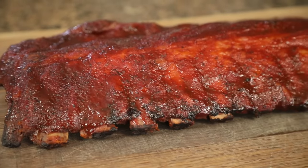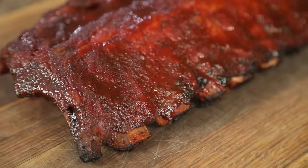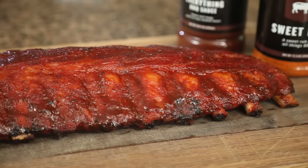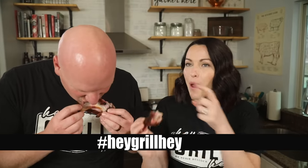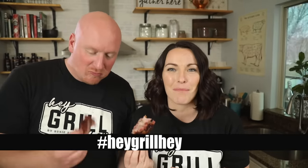I hope you guys enjoy this recipe as much as we do. Make this one at home, leave a comment and let us know how it turns out for you. Snap a photo, post it online, use the hashtag Hey Grill Hey — that way we can see what you're cooking on your journey to becoming a backyard barbecue hero.